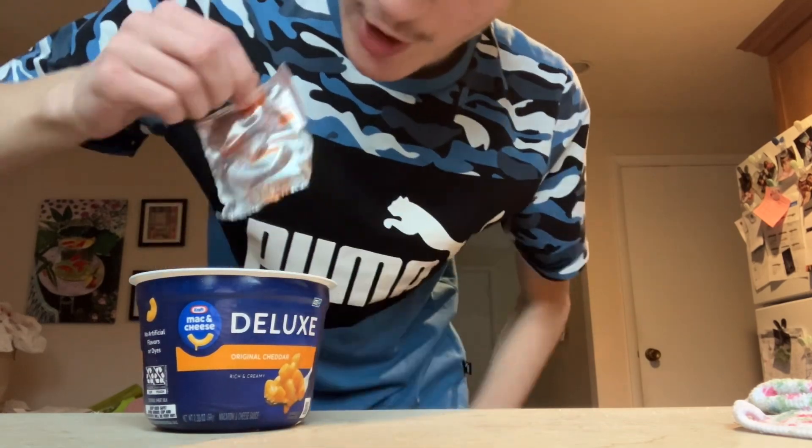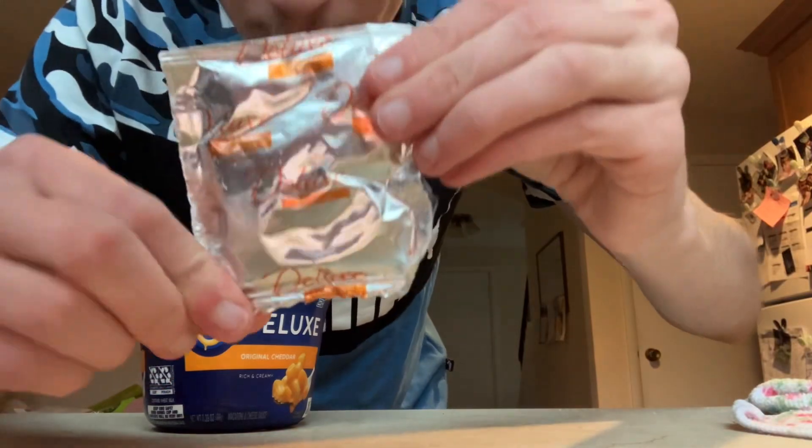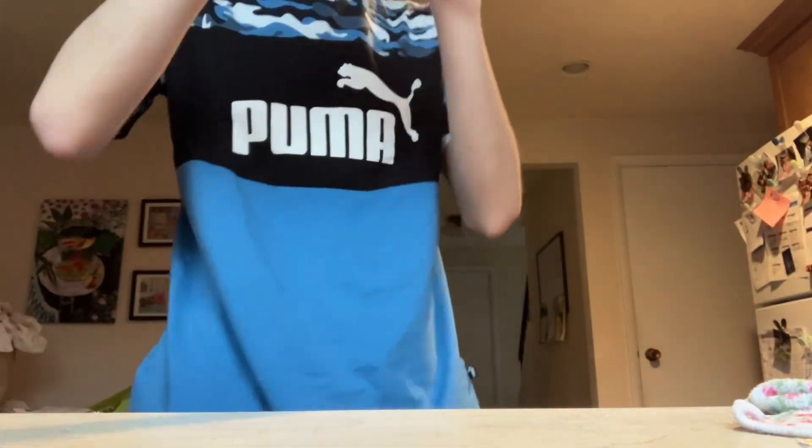I'm going to be cooking Velveeta mac and cheese alongside it. This is what it looks like by the way — I'm going to be cooking this inside of it, so let me just close up to the fill line.